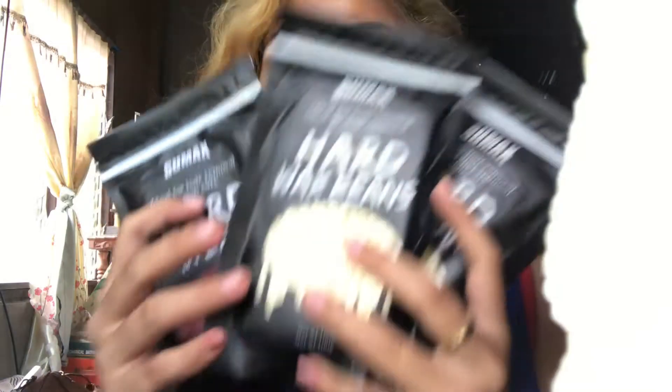For this video, I'll be showing you a wax ideal for hair removal and skin care. This is a hard wax beans — siguro naman iba na sa inyo ay familiar na dito. I ordered it on Shopee — this is not sponsored — I ordered it to try waxing.